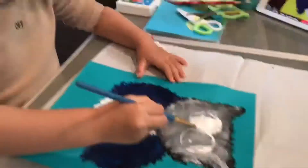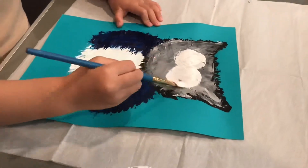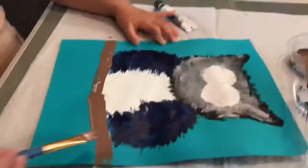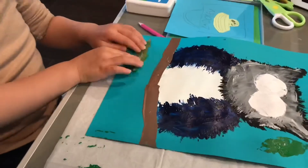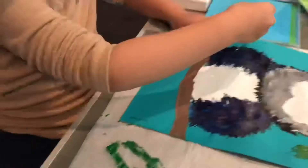You can use any round shape objects to outline the eyes, then fill it with white painting. After that we draw the brown branch and the leaves. The leaves are from our backyard; you can also cut out the leaf shapes and glue them.